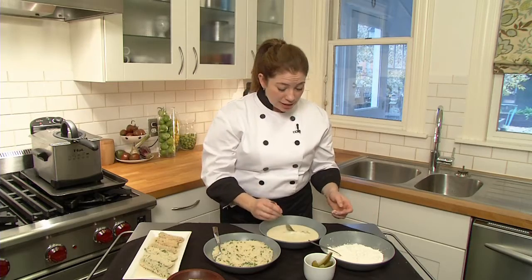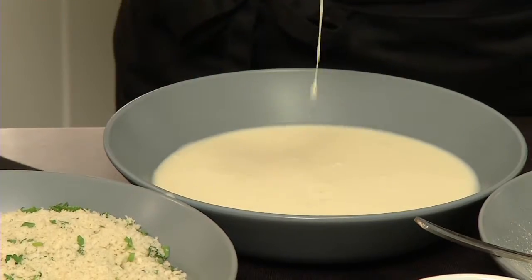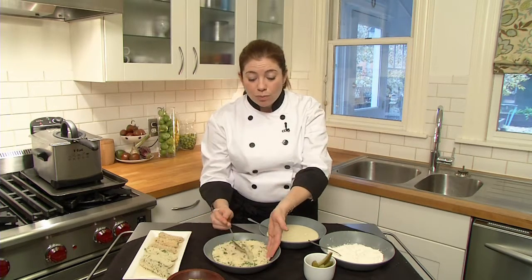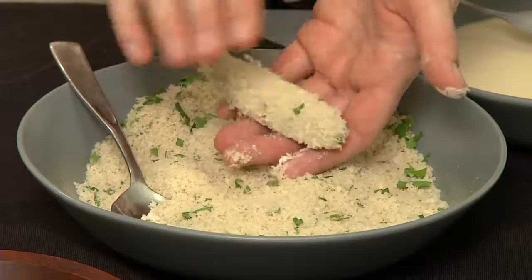Using a fork is a little bit easier and keeps your hands a little bit cleaner. After I've got a nice coating all around my pickle, I go right into my breadcrumb mixture, which has about a handful of parsley in it. You can use panko breadcrumbs or you can use regular breadcrumbs — try them both.